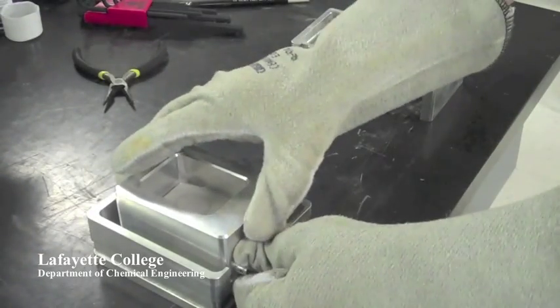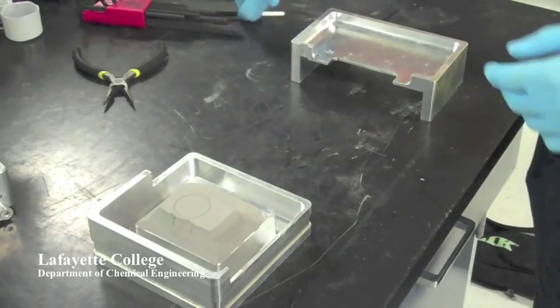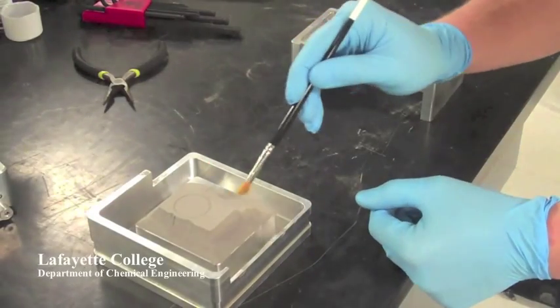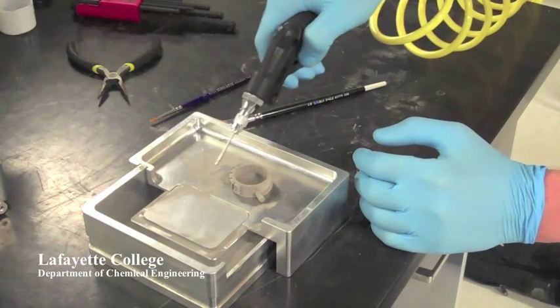The part is now in its very fragile green stage, held together only by binder. The surrounding powder can be removed from the object using a paint brush. An air duster can be used to remove any remaining powder.